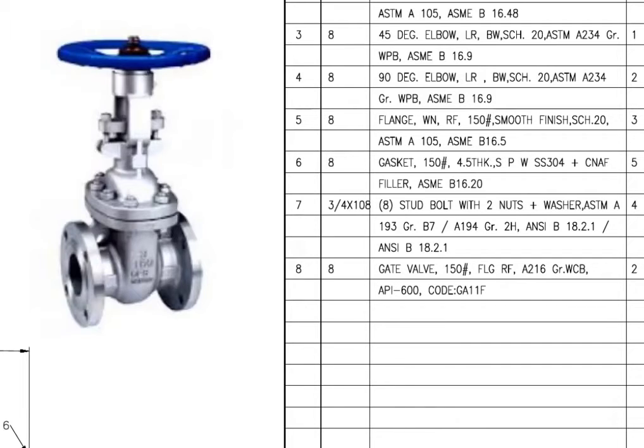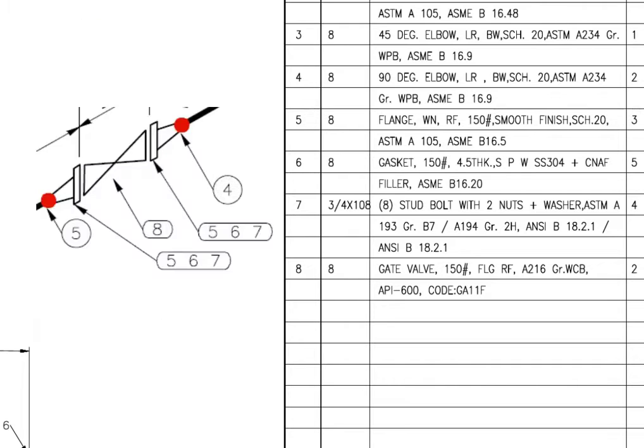Mark number 8 is gate valve, flanged and raised faced. There are 2 numbers of gate valves in this spool.